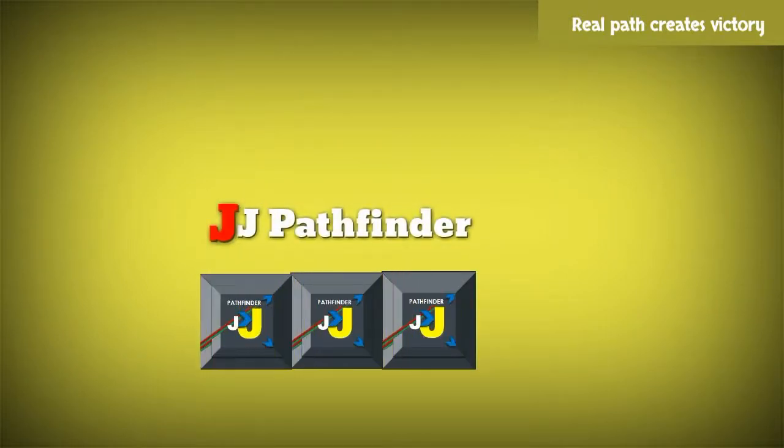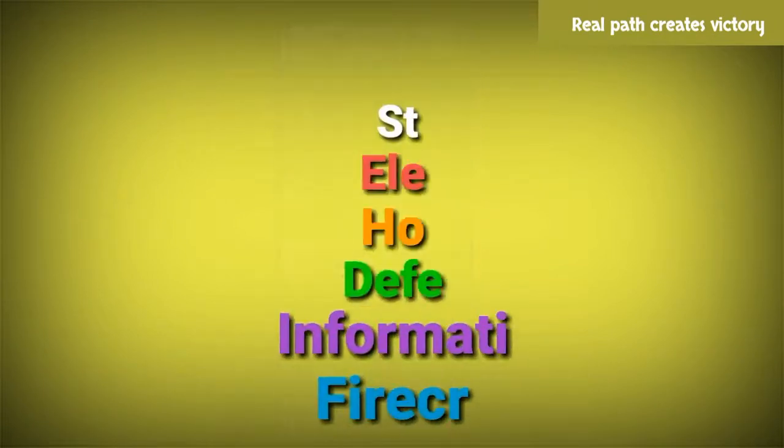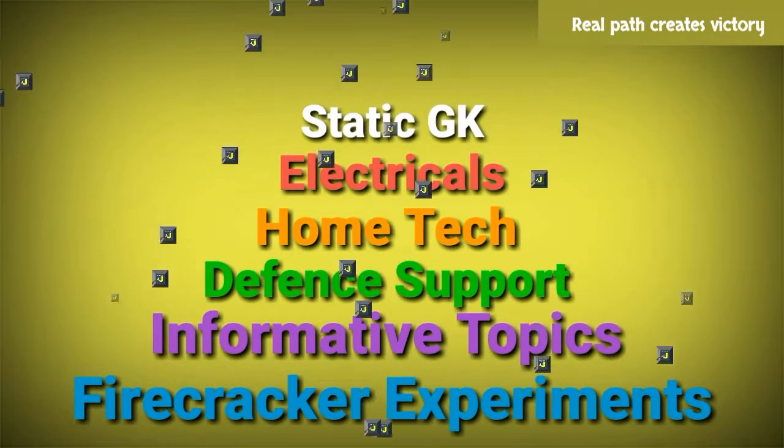Hi friends, I am JJ. Welcome to our channel JJ Pathfinder. Don't forget to subscribe to our channel and turn on notifications. These are the important informative topics of our channel. Let's start.